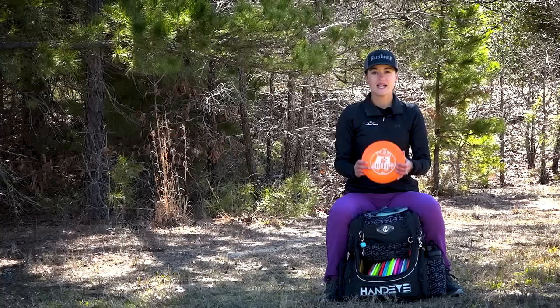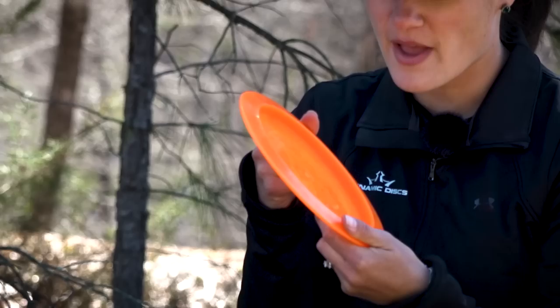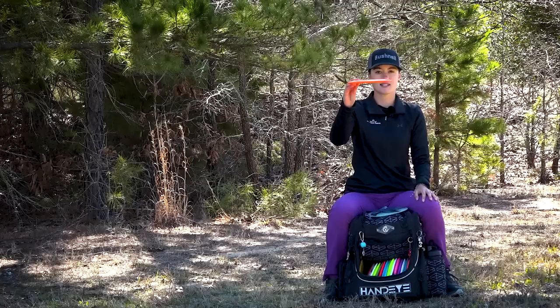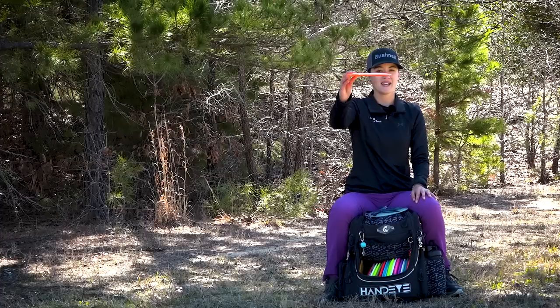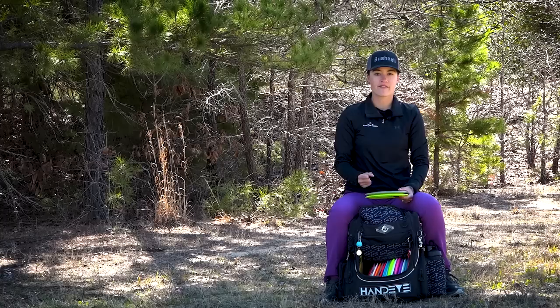Next is my Lucid X Sheriff. I got these from Page — shout out to Page, I love this stamp, it has that mustache. I want to say it's a 174 gram. This is a disc I can trust in a little bit of a headwind, and also if I want some max distance with the reliable fade at the end. I can throw it flat or with a tiny bit of hyzer, it's going to pop up flat, it won't ride right at all, but it will have that nice fade at the end that I can always trust. This is one I've been relying on a lot.